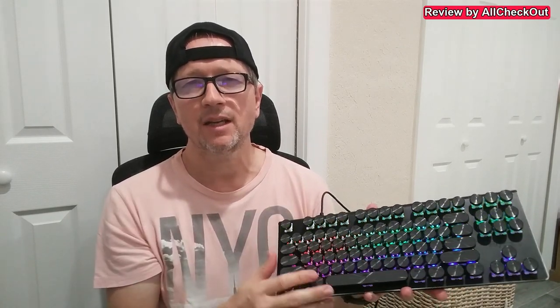Welcome to this quick review of the RK-S87 retro mechanical typewriter keyboard with beautiful illumination. You can change the colors, and there are also colors on the sides. One thing to know is that there is no illumination for the numbers and letters on the keycaps.